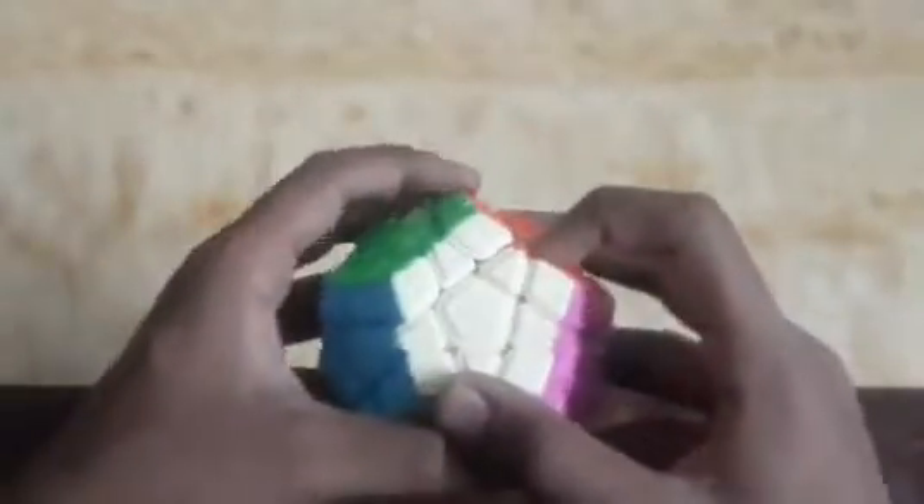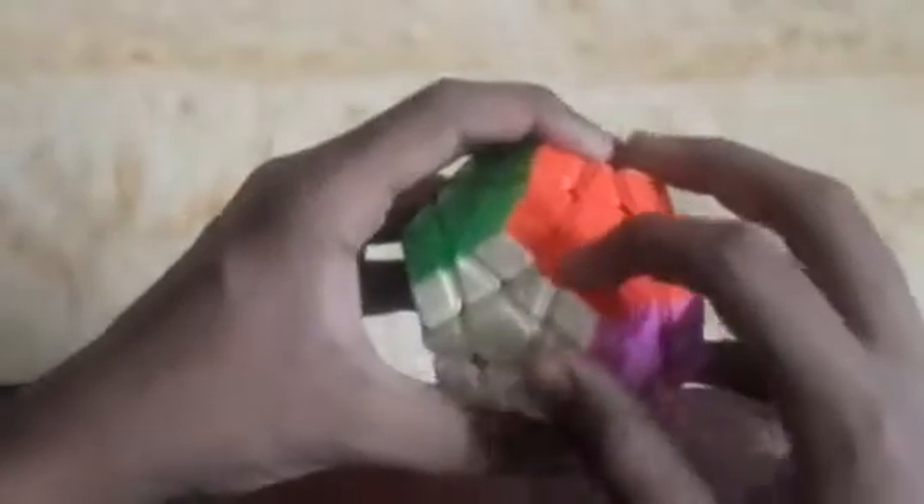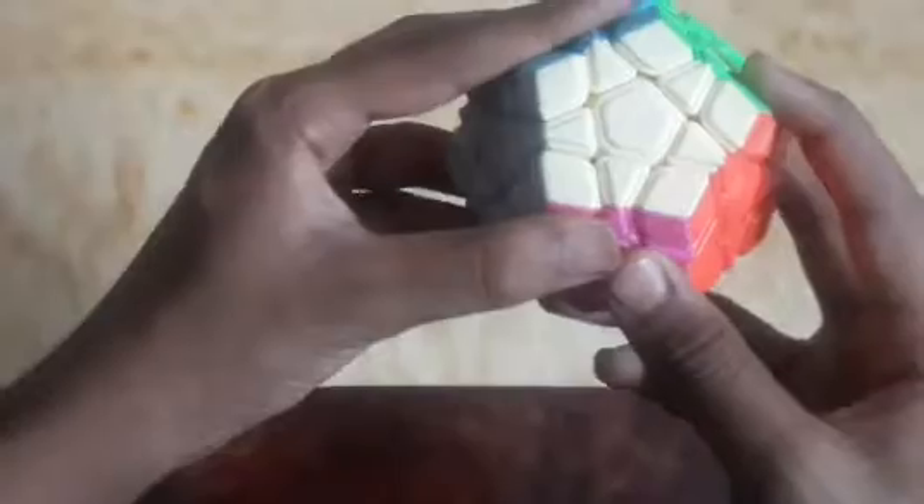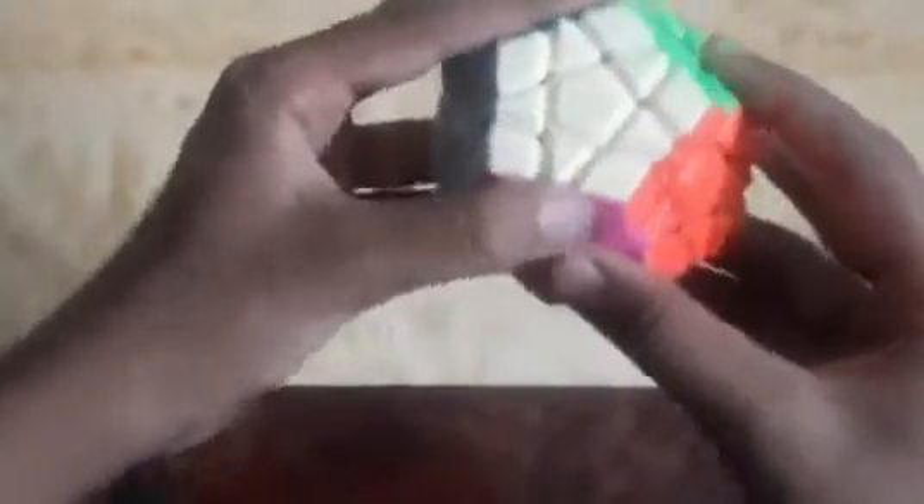Let's understand the cube rotations. This is the centerpiece — the piece with one color. There are 12 centerpieces as there are 12 faces. These are the edge pieces, the pieces with two colors, and there are five edge pieces in each face. These pieces with three colors are the corner pieces, and there are also five in each face.